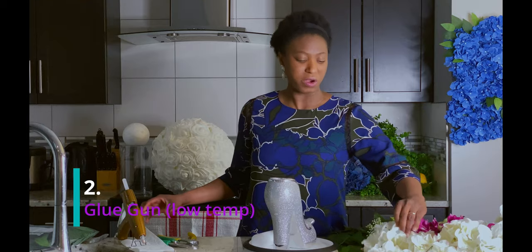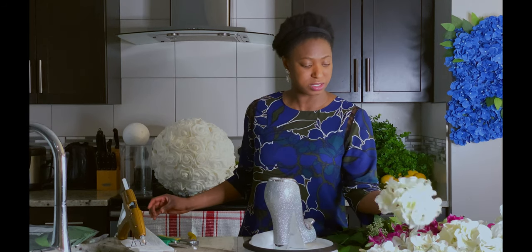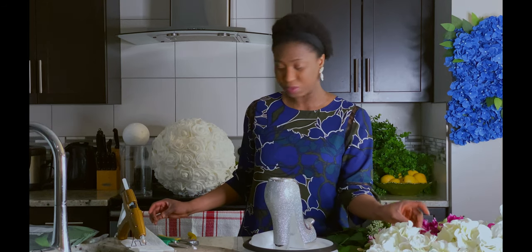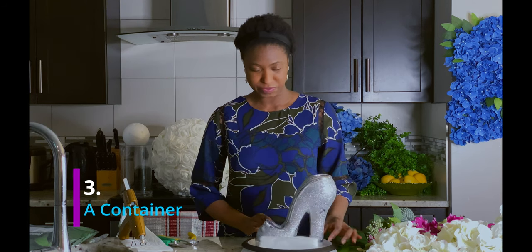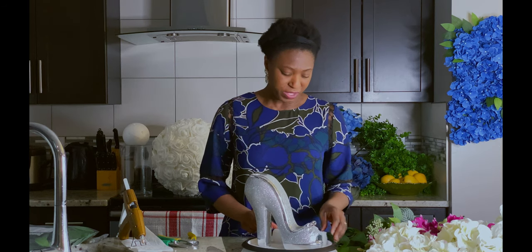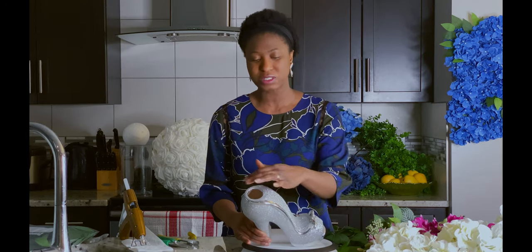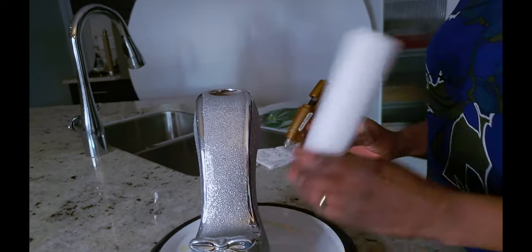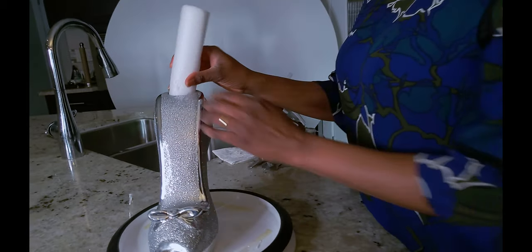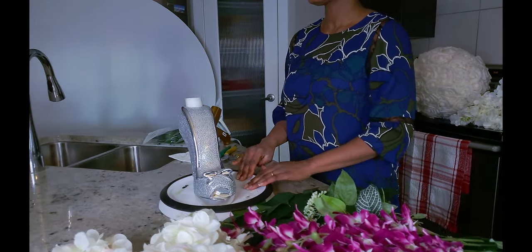I am going to be using a glue gun. If you have flowers that have stems, you do not need a glue gun for this. But I am using hydrangea heads for this centerpiece, so that's why I will be using my glue gun. For the container, I am using this shoe vase — it's a sparkle shoe vase, I love it. You can use any kind of container for this. Because I am using this shoe vase, it has a very small opening so I am not using a lot of flowers. I have my little styrofoam that I am going to be putting right in. I think this is just a good height — it's sturdy and we are ready to go.